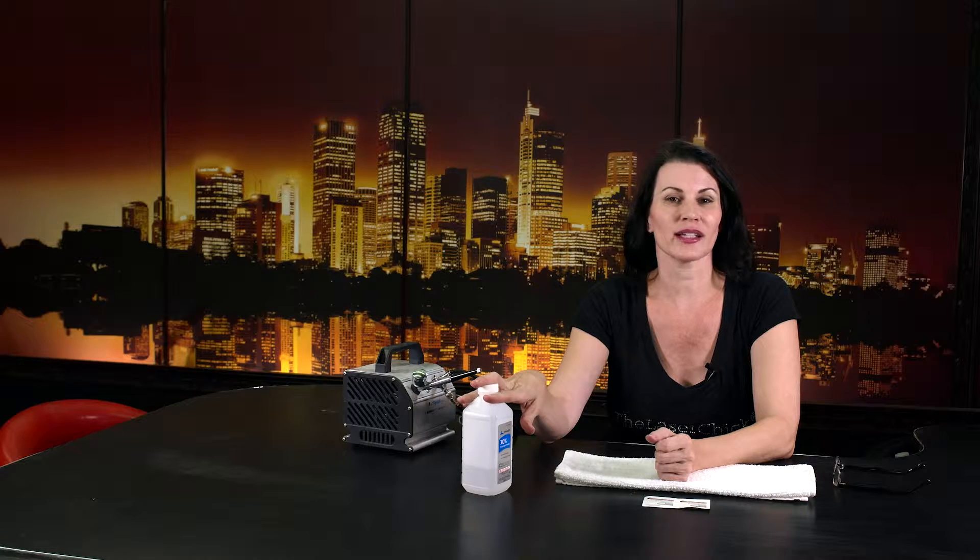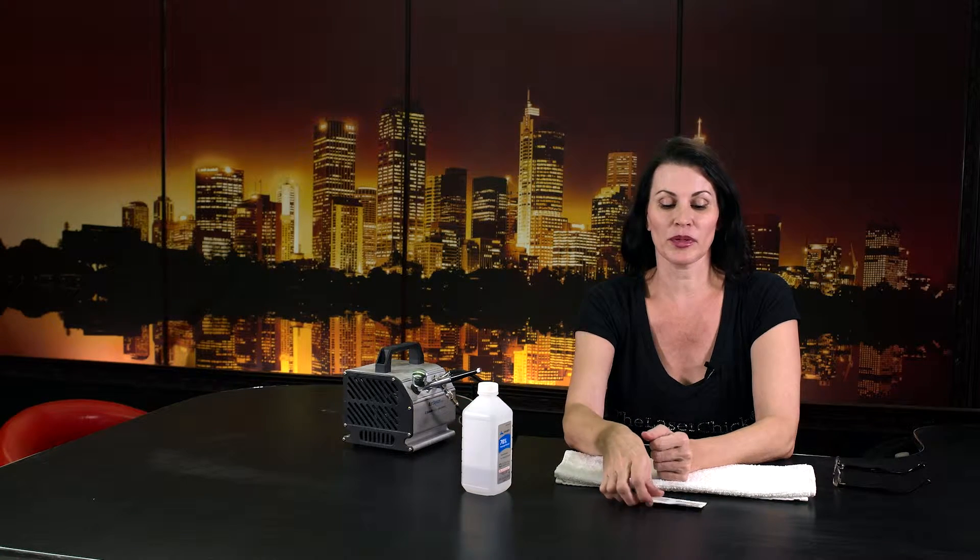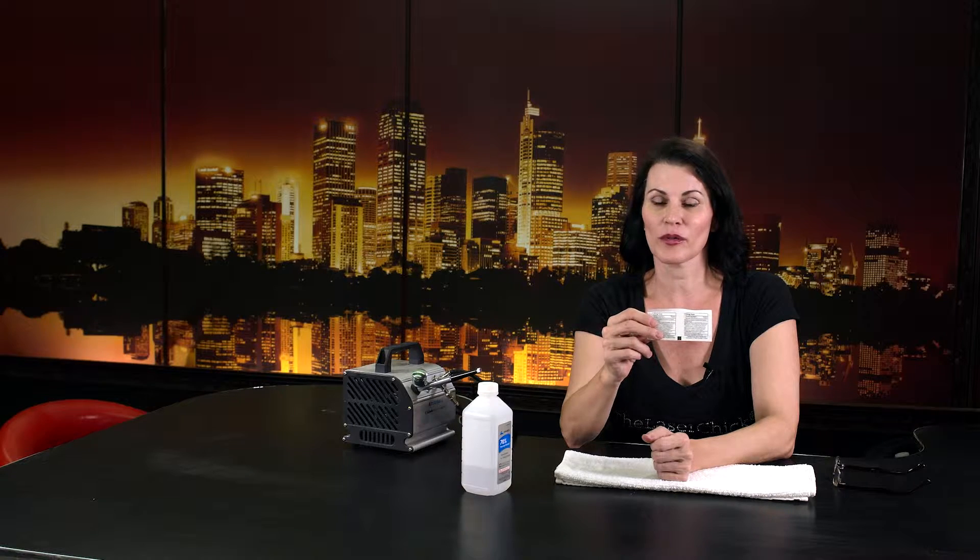Before we get started, go grab an air stylus and grab some alcohol. Regular alcohol is fine. You're not going to use any saline in this because saline has salt in it and salt can rust things. A couple of alcohol pads is what we're going to use.